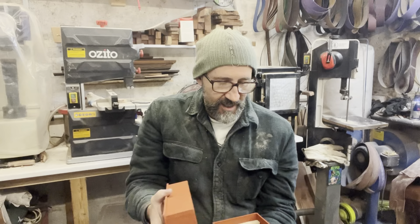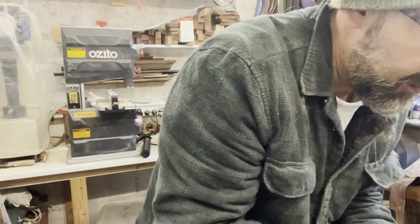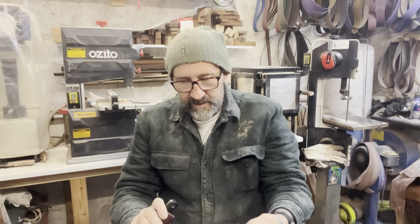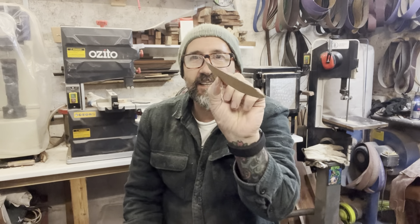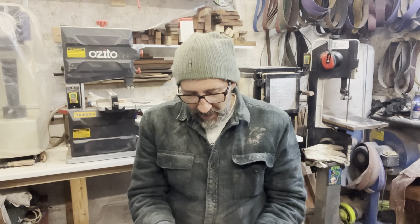She's been a bit sneaky - she saw on one of my videos where I had this cardboard cutout of the Woodlore knife, and my birthday's coming up.